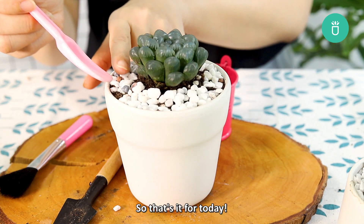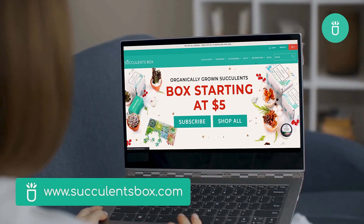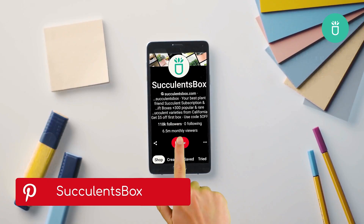So that's it for today. Hope you guys can find these tips useful and helpful, and we'll see you again next time for more. You can find us at succulentsbox.com or on YouTube, TikTok, Facebook, Instagram, and Pinterest.